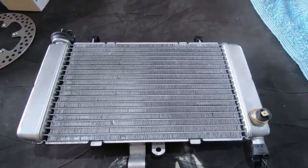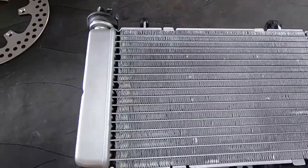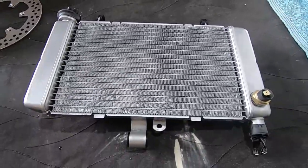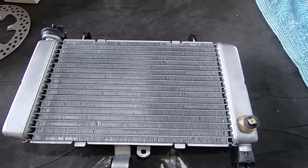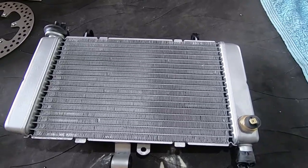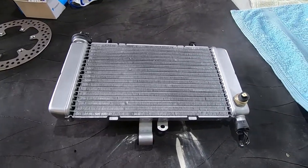There's that radiator out of the machine — that's looking very lovely. I could put a coat of paint back on that, but they make these out of aluminium so they dissipate the heat. Putting paint on them is just going to insulate them. So we'll move on to the next bit.